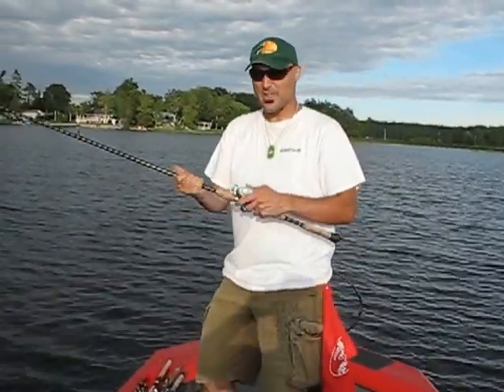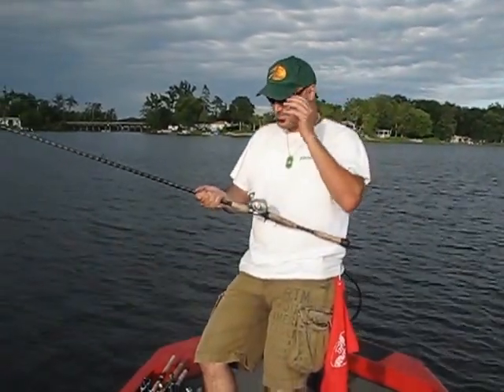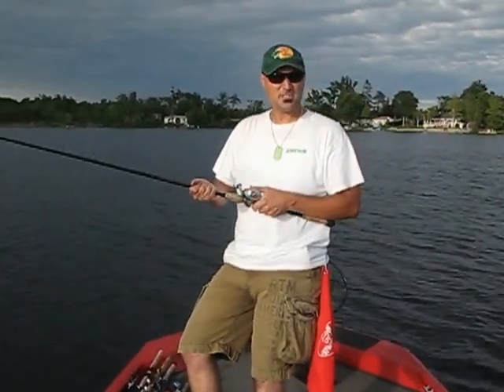Don't avoid a bait caster for that reason. Put the time and effort into learning them. You'll understand why I've done this video for that purpose, because these are great reels to use — great for power fishing, great for retrieving baits very quickly. So thanks for tuning in. Hope these tips have helped.